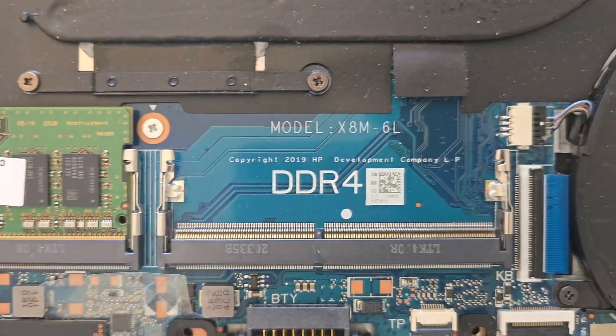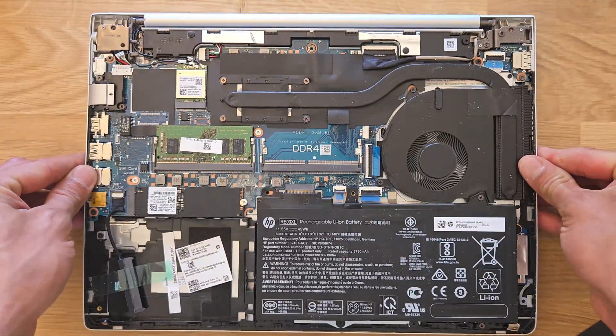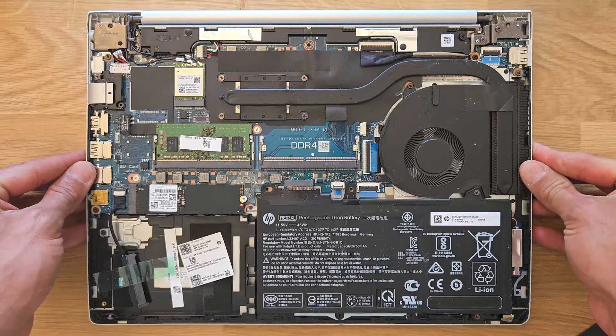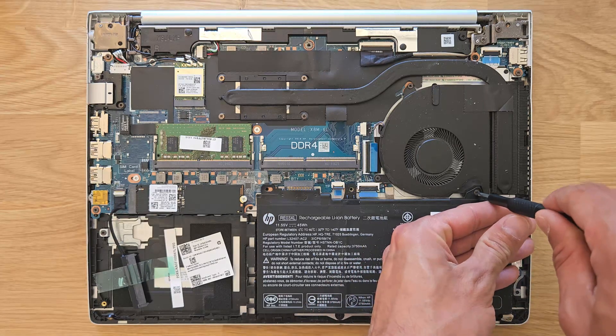For RAM: slot one and slot two. At the moment there's 8 gigabytes installed — one stick of 8GB DDR4. I'm going to swap that to 16GB in each slot, so both slots will have 16 gigs, giving a total of 32 gigabytes of RAM.